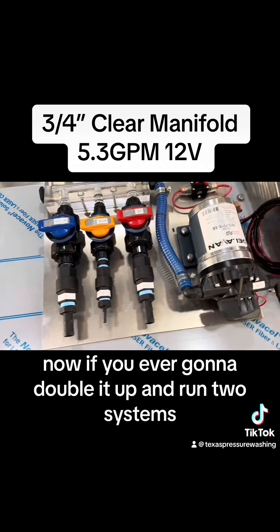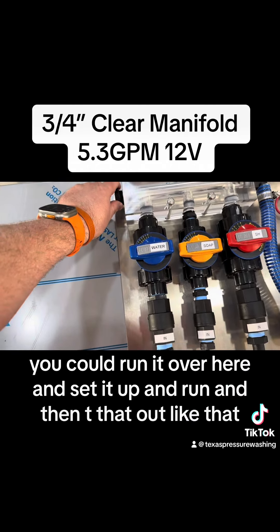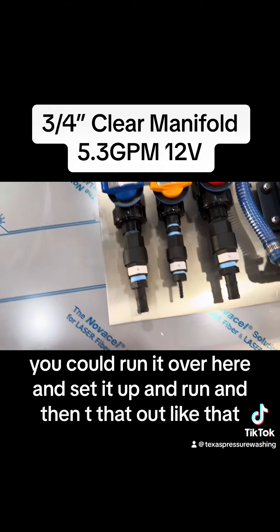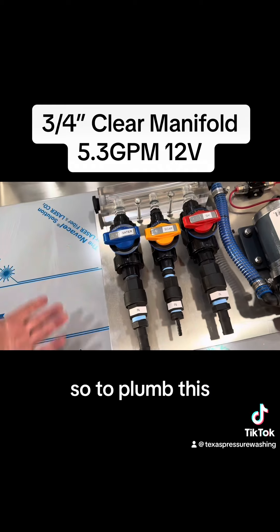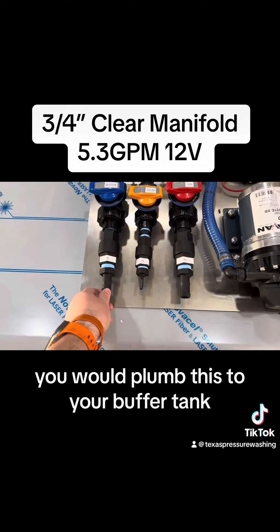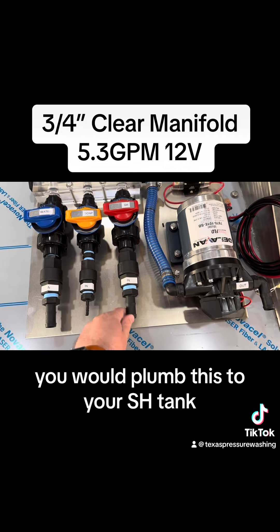Now, if you were ever going to double it up and run two systems, you could run it over here, set it up, and tee the out like that. So to plumb this: you would plumb this to your buffer tank, you'd plumb this to your soap tank, and you'd plumb this to your SH tank.